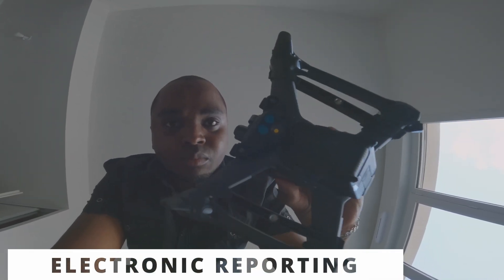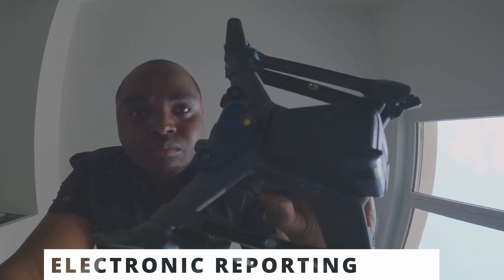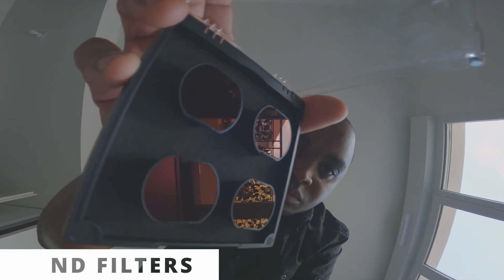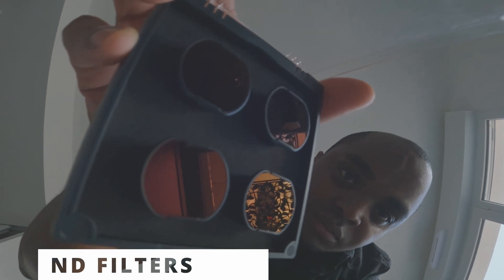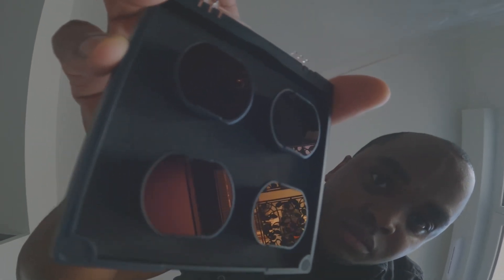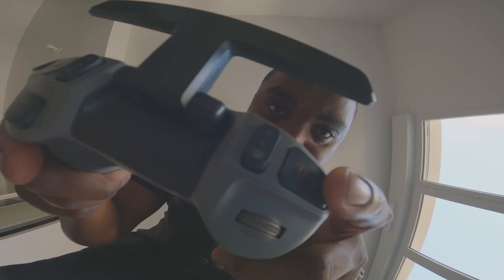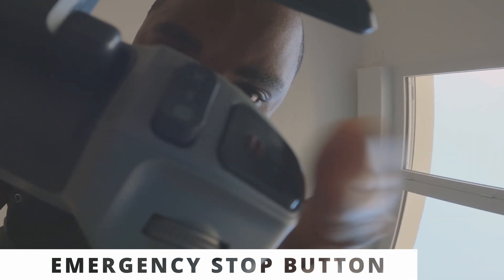Electronic reporting: the drone plus the battery weigh 795 grams. In Europe, above 800 grams you need to report it electronically. The only things you can add without triggering that requirement are ND filters — for example, ND filters weigh only 3 grams. Electronic reporting becomes mandatory if you add propeller guards or arm bracers.